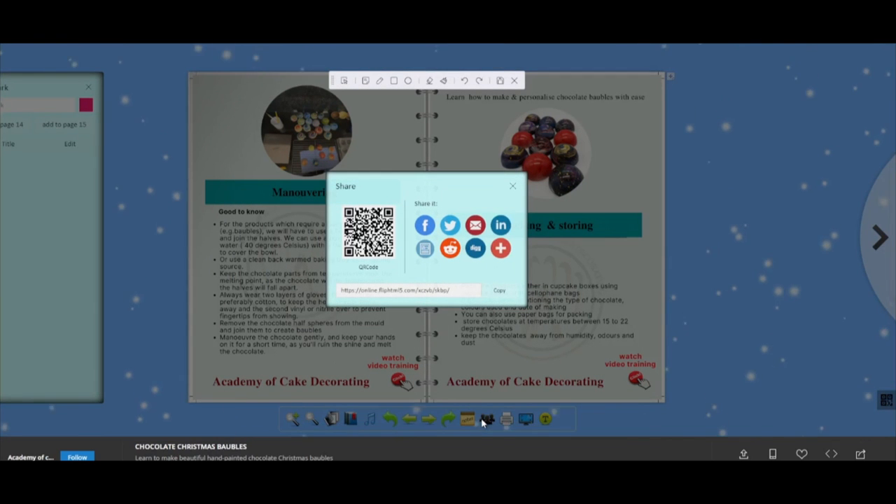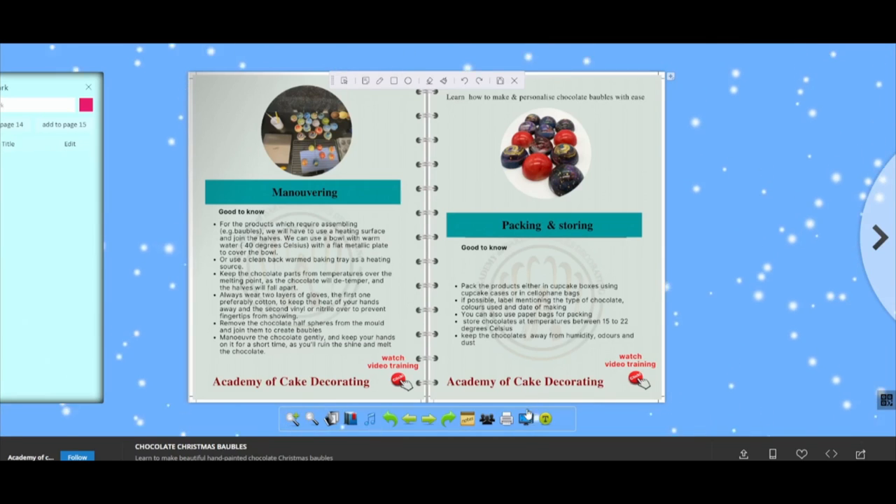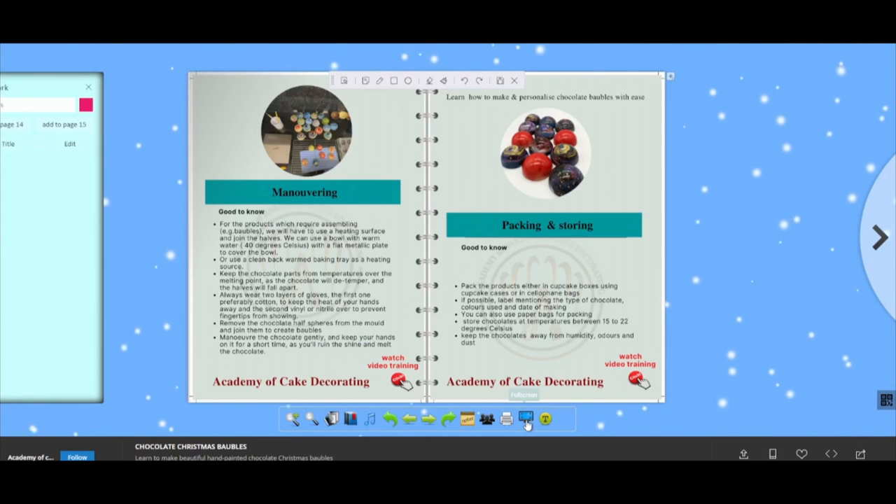You can share the content on your preferred social media platform. You can print out all pages or some of the pages and watch in a wide screen.